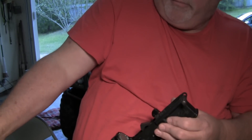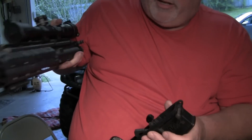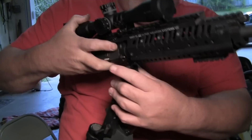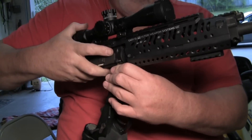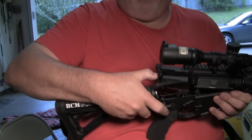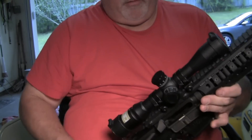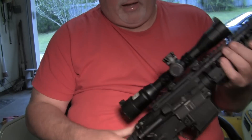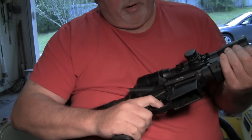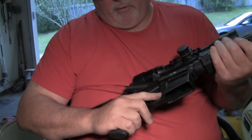To go back together, take your upper receiver assembly, put it in the front pin, and pop it in. Then tilt it down. On this one, you have to push the bolt carrier forward a little bit, then pop that pin down, cycle it, make sure everything's fine, and check it. You can put it on fire — it's got a nice trigger on this rifle. I've done a lot of work on this rifle.